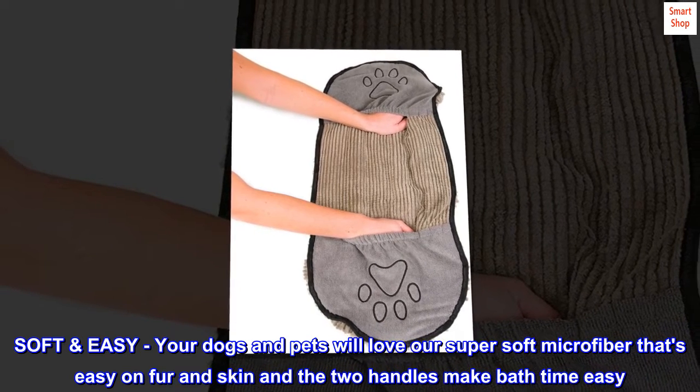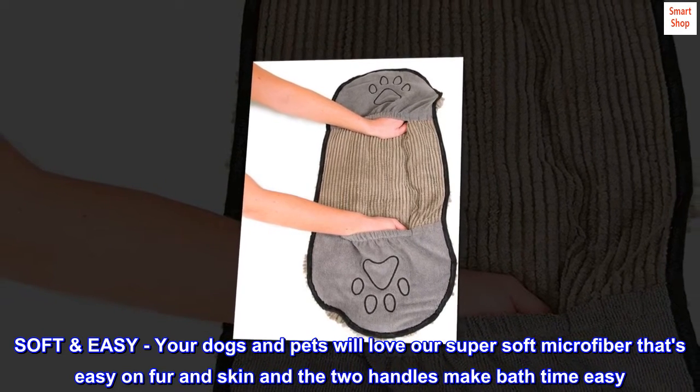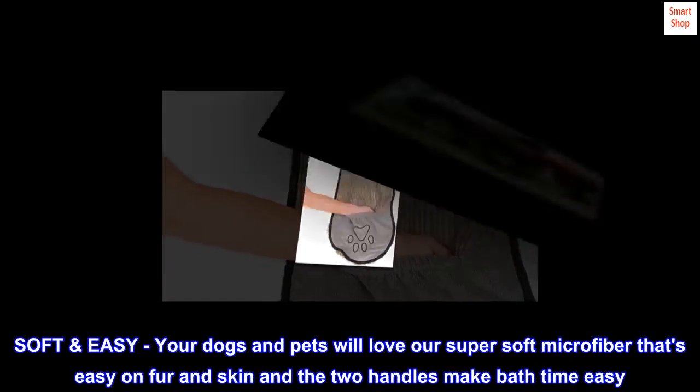Soft and Easy. Your dogs and pets will love our super soft microfiber that's easy on fur and skin, and the two handles make bath time easy.